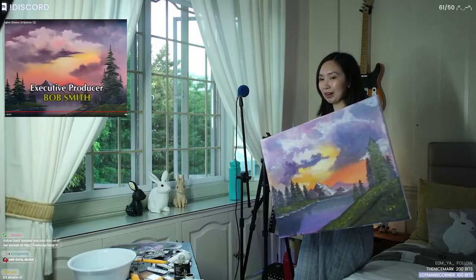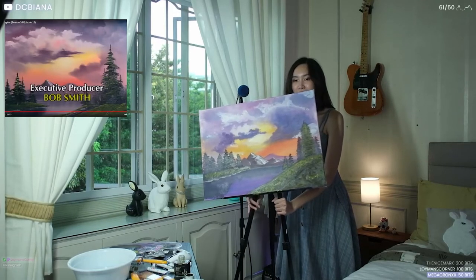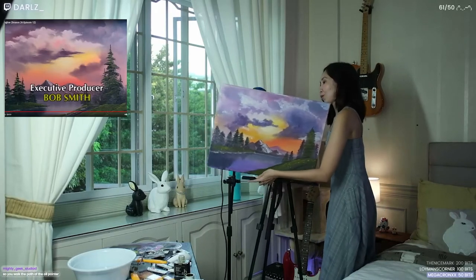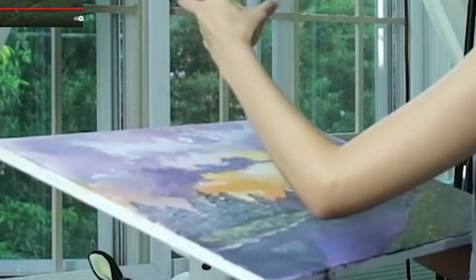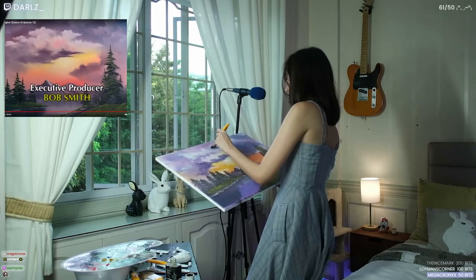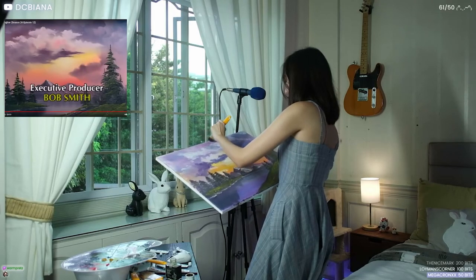My easel is falling apart. I should get a better easel because this thing is just not doing it. Whoa, whoa, whoa — kind of messed it up. I added paint because I held it with my hand, but it's okay, we can fix it. It's a happy little accident, okay? It happens. Sometimes it makes it better.